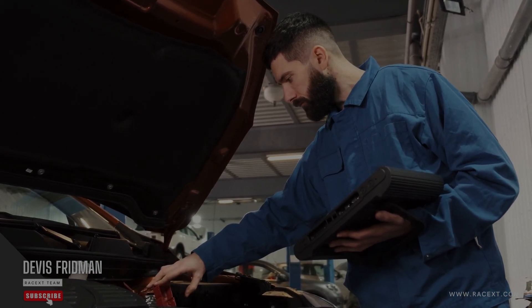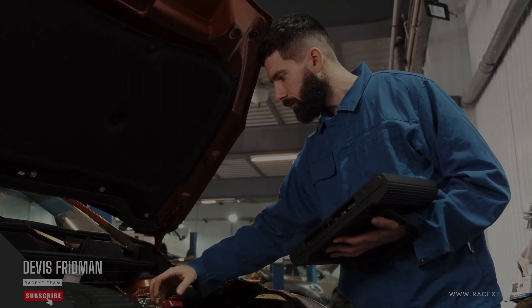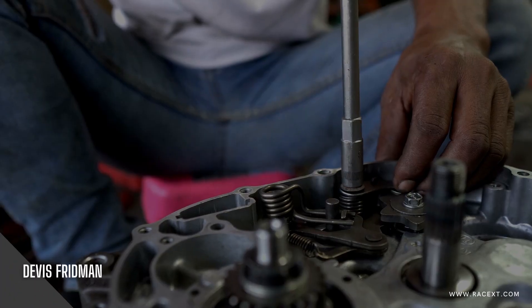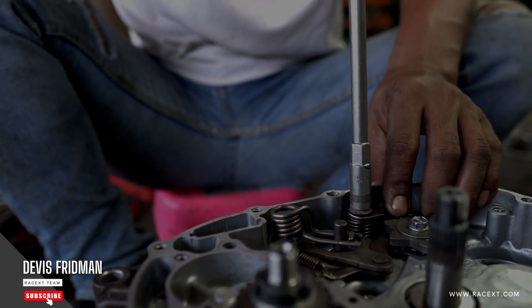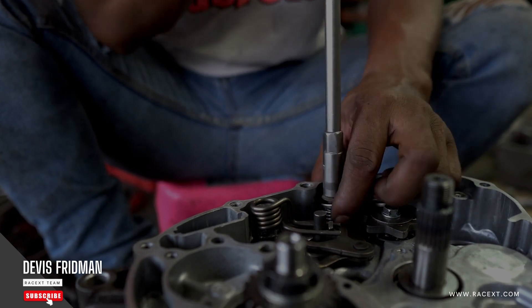Brake pads are one of the most important components of your braking system. They are the parts that press against the brake discs or rotors to create friction and slow down your vehicle. Brake pads wear out over time and need to be replaced periodically to ensure optimal braking performance and safety. But how long does it take to change brake pads?